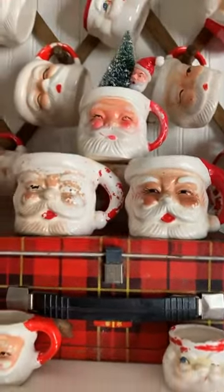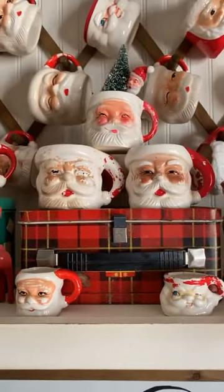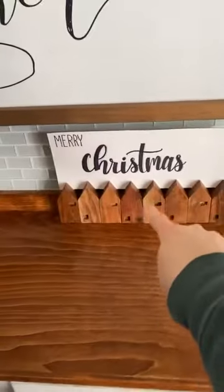These little Santa napkin rings I found last year. And the last mug I just found this past weekend at a little shop Matt and I stopped at.